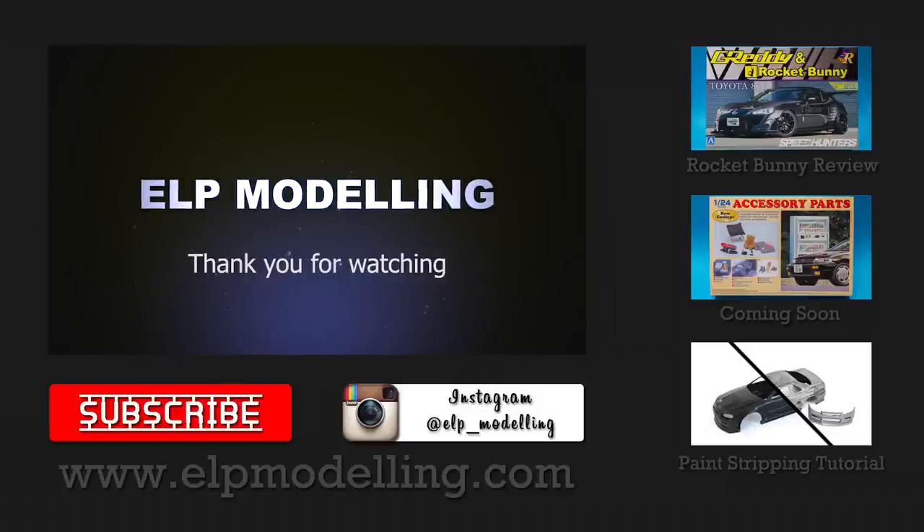That is it guys, I hope you enjoyed the tutorial. Apologies for not uploading it sooner — I know you've been asking for it for a long time, sorry about that. If you've got any questions please leave them and I will update the FAQ section as and when needed. I'll see you on Facebook and Instagram. Keep modeling guys, take it easy, bye bye.